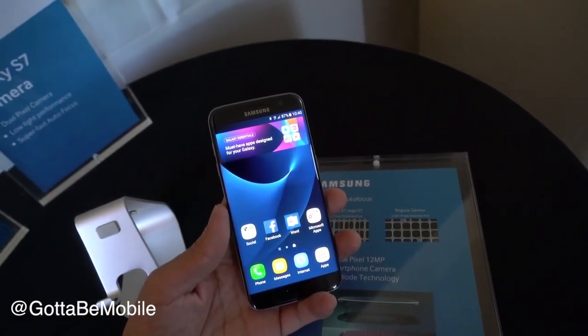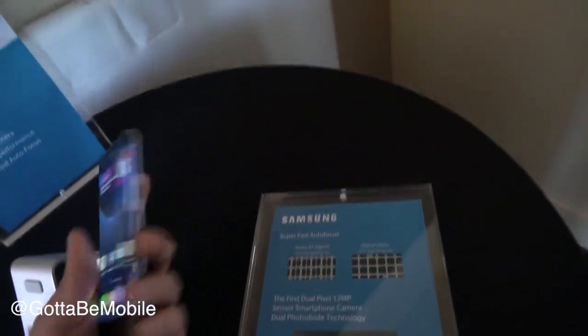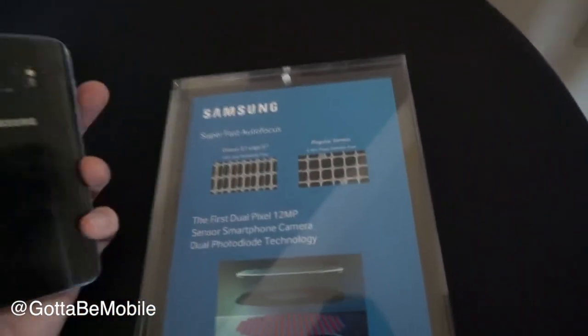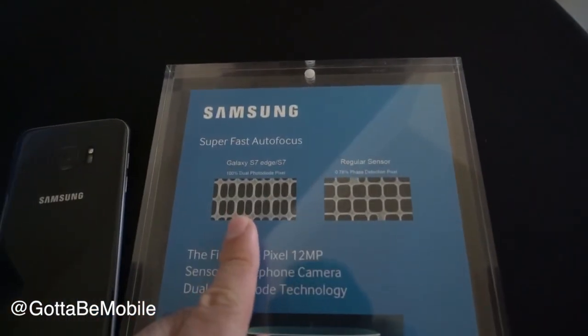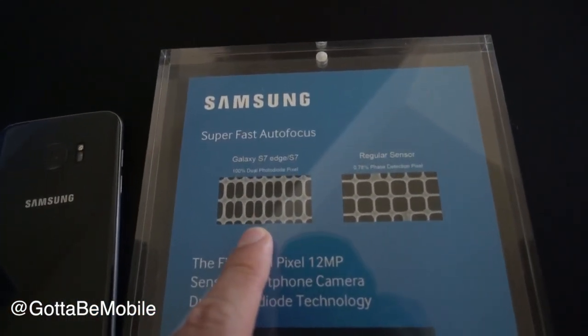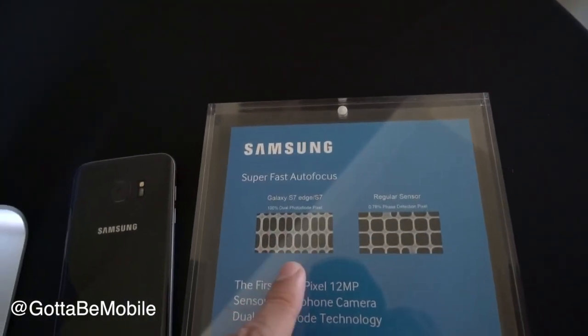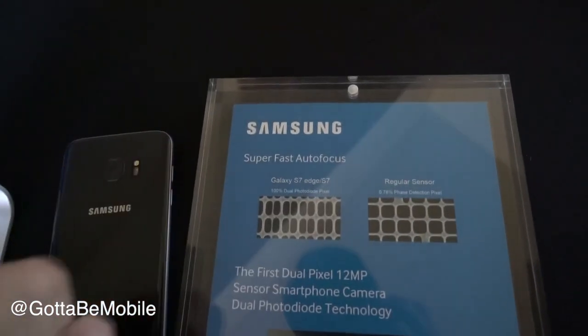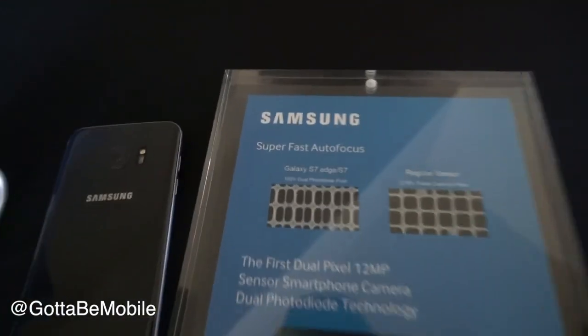You're indoors at a birthday party, you're out at a bar, and you want to snap a photo of a friend or even a selfie. It's not really a battle of megapixels — it's a battle of capturing light. On the left here, we have an image of a sensor on the Galaxy S7, and what we're getting here is 12 million pixels that can actually focus and more sensitivity to low light.